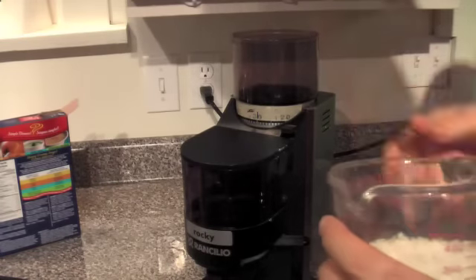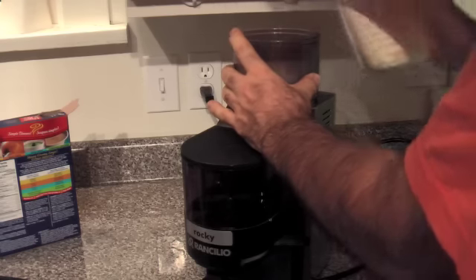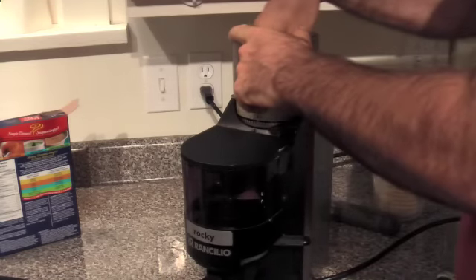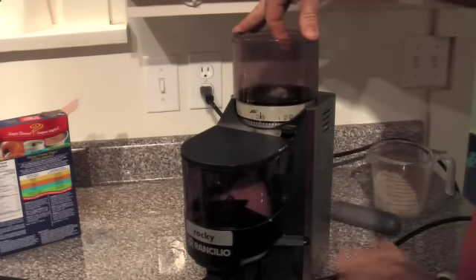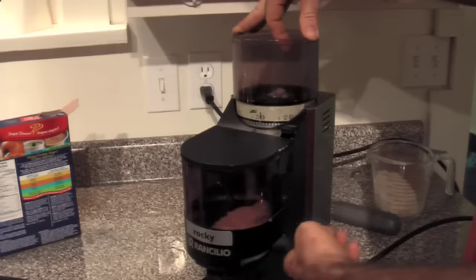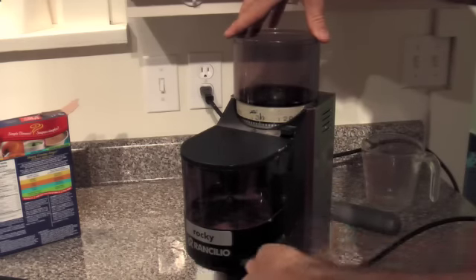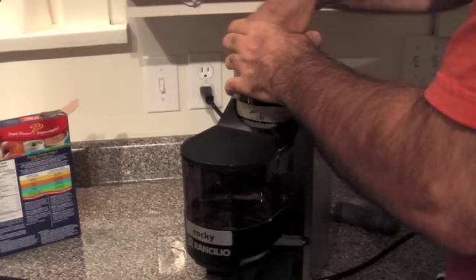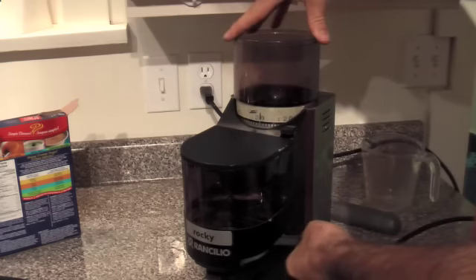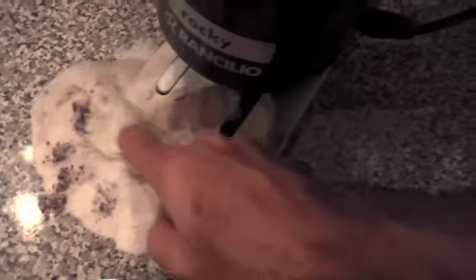Here goes — I have my grinder kind of cranked down to just about touching. That was kind of interesting; it made all this nice rice flour come out the bottom, and there's a fair bit of brown stuff in there.